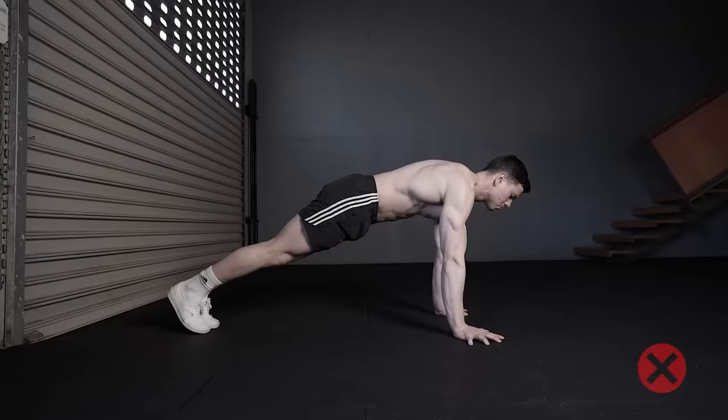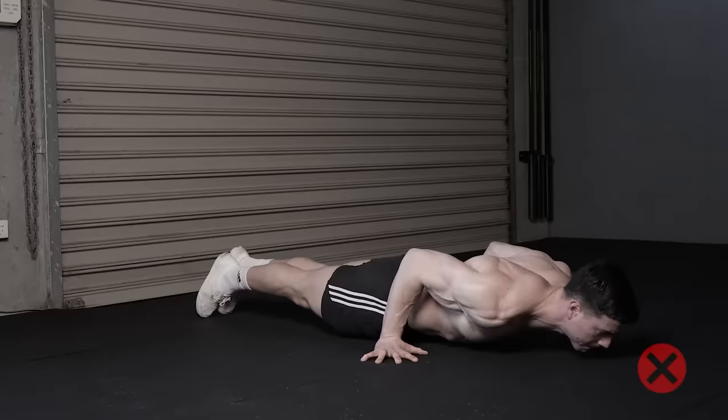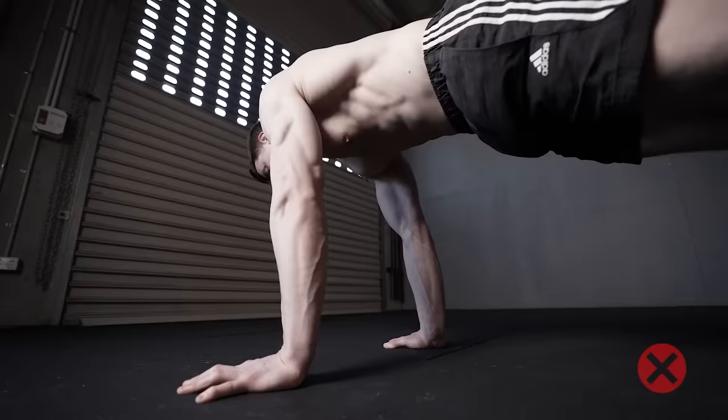Training without a wall makes us tempted to rock our body backwards. When randomly doing pseudo-planche push-ups, we can trick ourselves into thinking that we're improving, when in reality, we might just be leaning less forward. Excessive hollow body during pseudo-planche push-ups limits range of motion at the shoulders and is an incorrect cue.